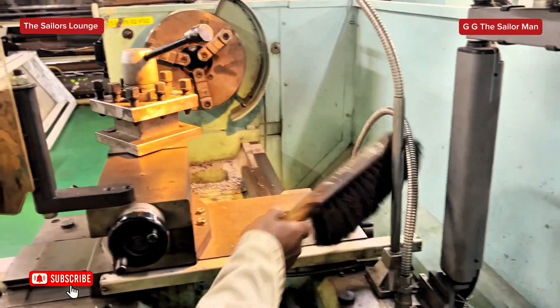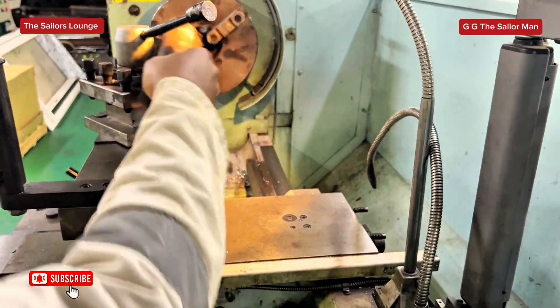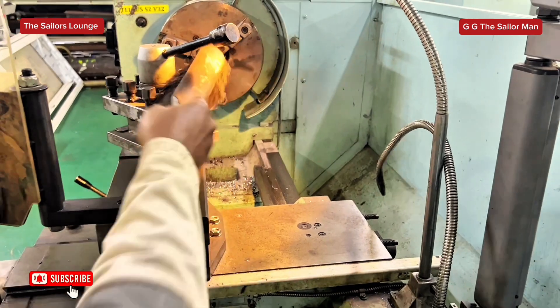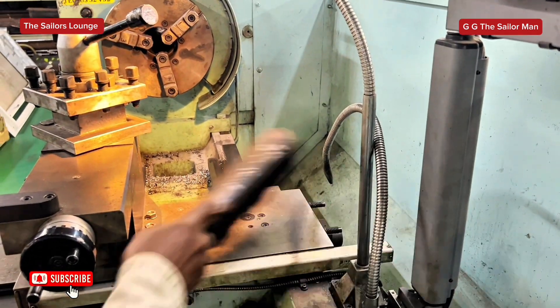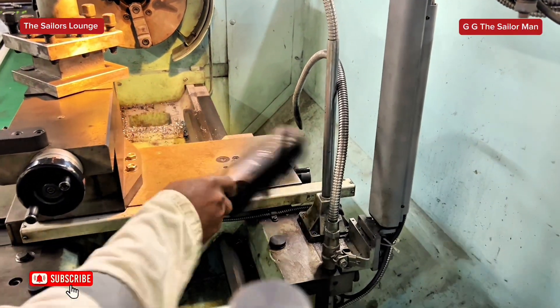So while you finish your operation on the machine, good housekeeping practice is to clean the machine of all the chips and everything to keep it ready for the next use.